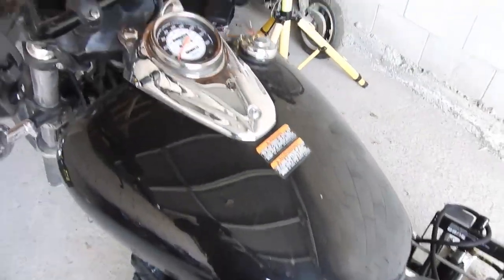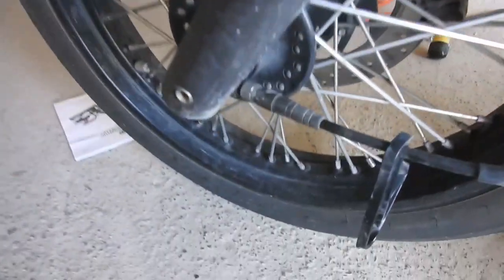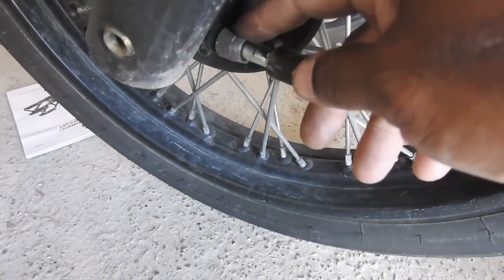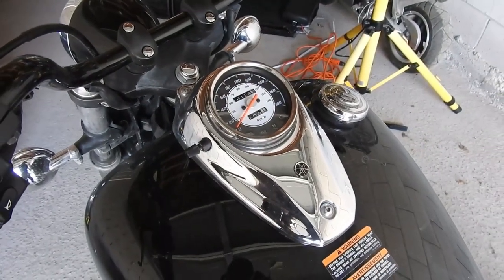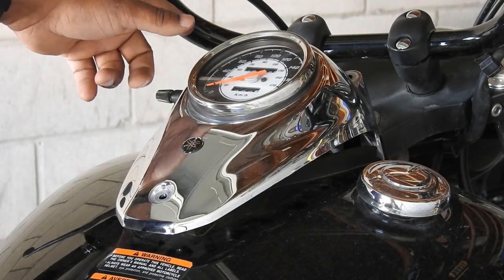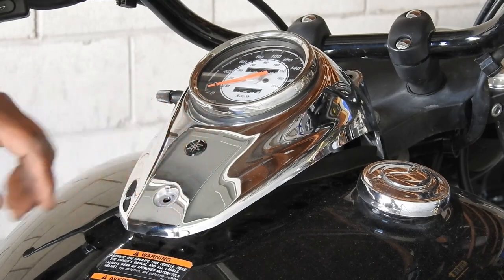Once you have the seats removed, we're going to remove the instrument panel. Before we do this, we're going to go down and remove the speedometer cable — I believe it's a 12mm nut. By doing so you'll create a lot of slack under the instrument panel, making it easier to lift up. Take that off with a 4mm Allen wrench. Now that we've disconnected the speedometer from the front wheel, we can pull this whole unit up.